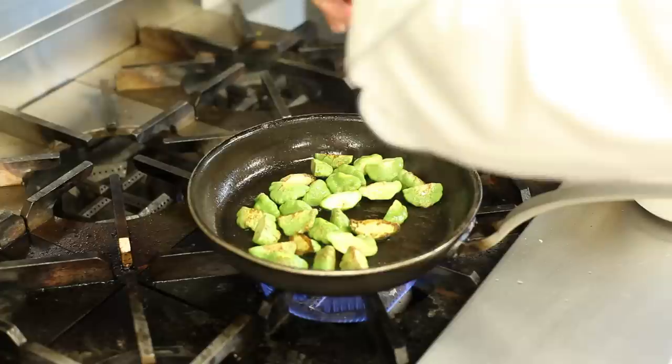I'm going to sauté it, stirring it occasionally for about three minutes. Season with salt and pepper. And then right before it comes out of the pan, I'm going to chop up some of this fresh tarragon and add it right at the end. The flavor of fresh tarragon and patty pan squash go great together.